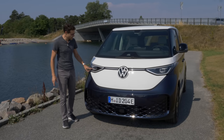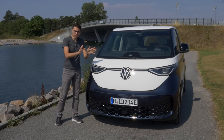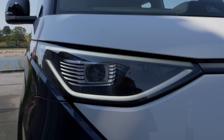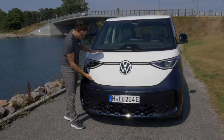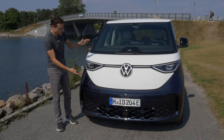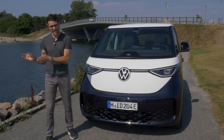It does not have round headlamps — I would have wished for that. Tell me in the comments if you would prefer round headlamps. Optional here is the Matrix light, the IQ light. You can get this contrasting color in white and blue, or go for different colors — everything is possible from screaming out to a more subtle look.